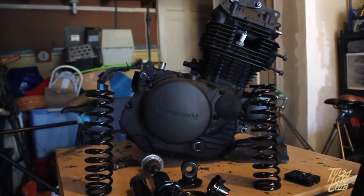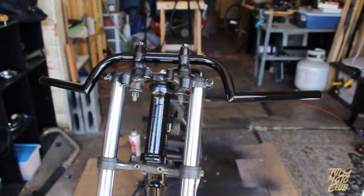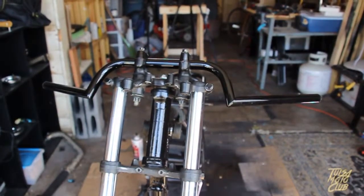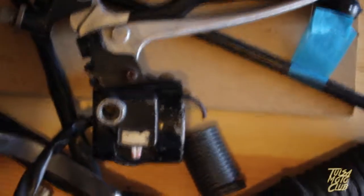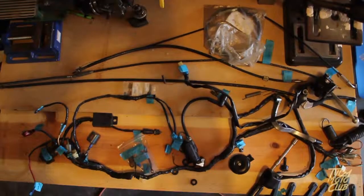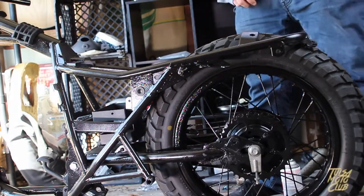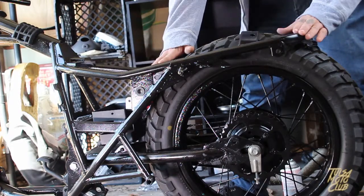I need to reinstall the engine and replace the handlebar risers because these ones are trash. And I need to get new controls for the handlebars because the old ones are too big and bulky. Another large project will be the wiring harness — the old one was in poor shape and this one's going to need to be cleaned up or replaced.